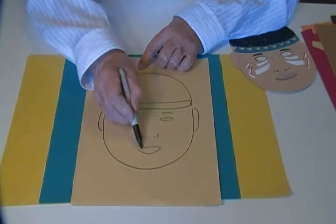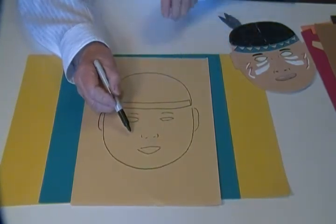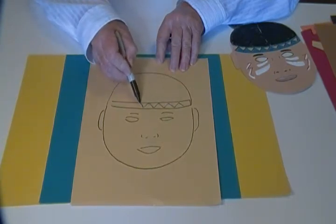You may want to cut the mouth out or you may just want to leave it drawn on. If you want, you can add war paint and decorations and then designs for the headband.